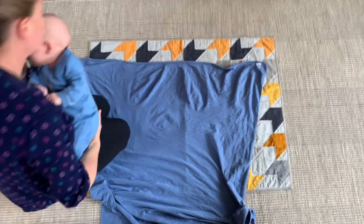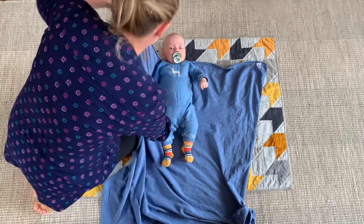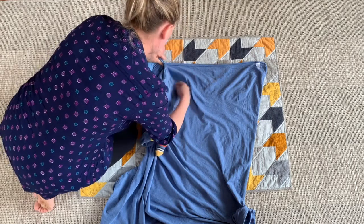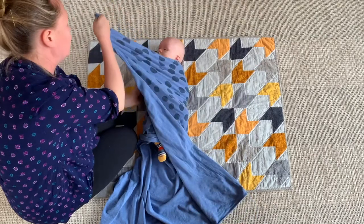Put your blanket out as a square and place your baby in the middle of the top. Then you're going to wrap one side around the arm, all the way around the body, and tuck it under the other arm and all the way around to the back. Make sure you're laying the blanket flat on the back so there aren't any lumps for them to lie on.